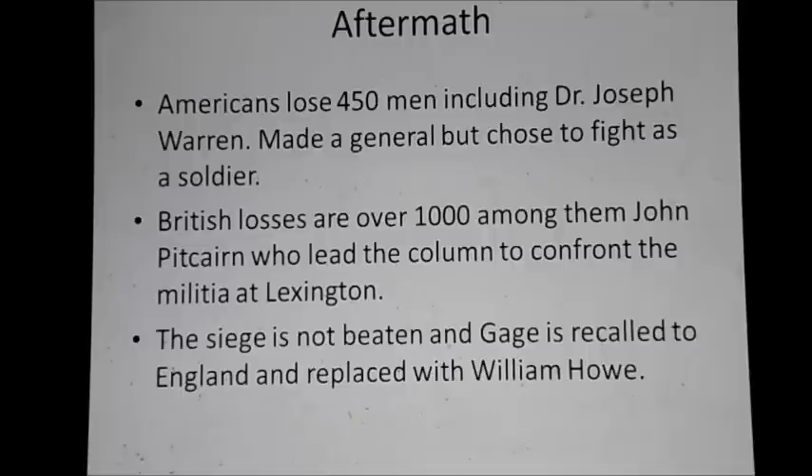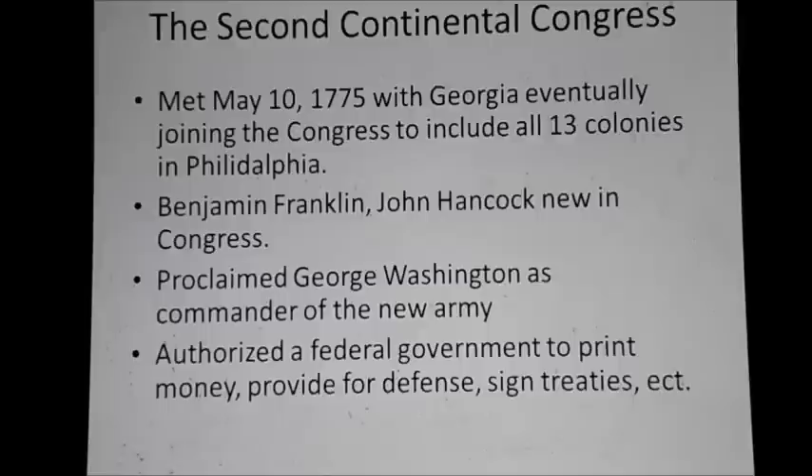The aftermath of the battle was horrific. The Americans lost 450 men, including Dr. Joseph Warren — he had been made a general of the militia but chose to fight as a soldier instead. During the last attack, he was shot through the head and bayoneted until unrecognizable by British soldiers who knew who he was. The British lost about a thousand men, including Major John Pitcairn, who had led his troops at Lexington. The siege was not beaten, and Gage was recalled to England and replaced by William Howe.